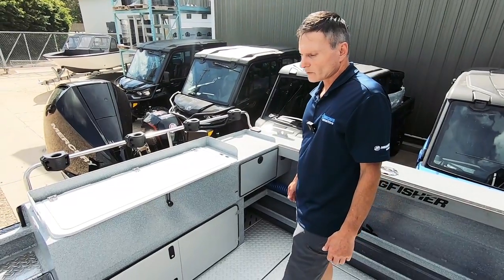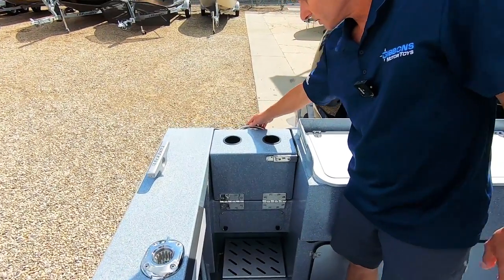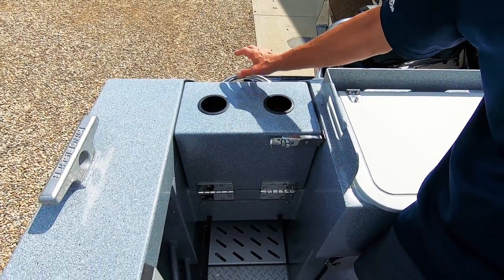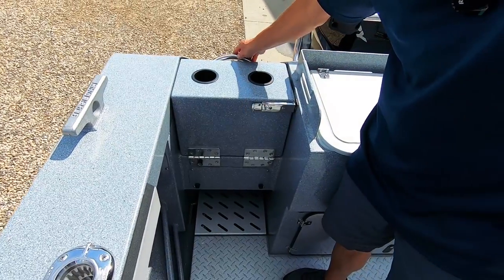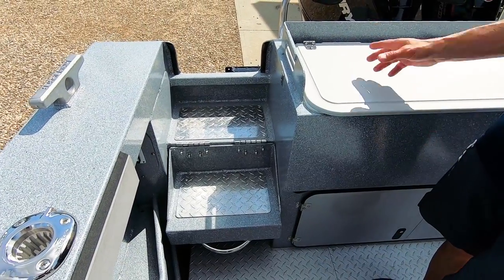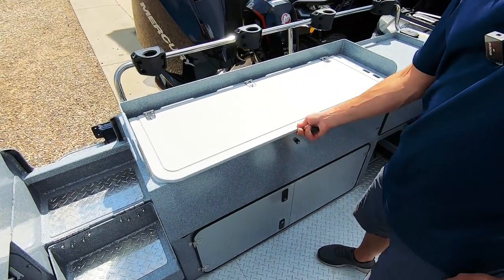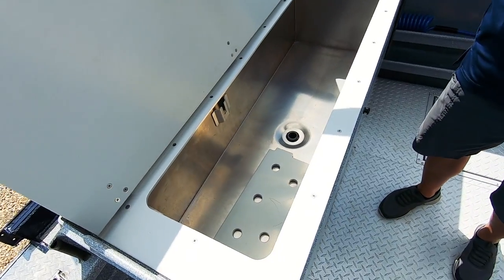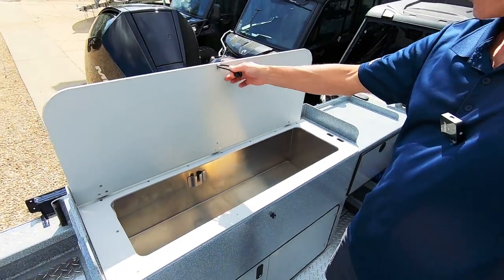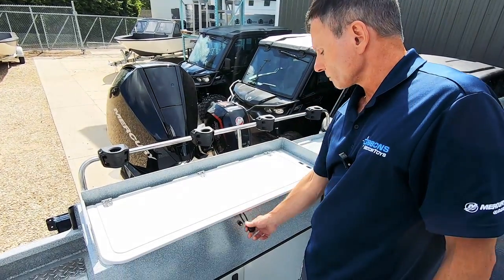On the aft deck of the 2225, we'll start with the walkthrough transom — a very nice idea that Kingfisher came up with. When it's closed, it looks like a full transom and it's even got cup holders and a lock to snap into place. When you fold it down, it just becomes a natural step, making very easy egress and ingress on and off the engine bracket. You've got a fish tank, bait tank, or a live well — this one has the live well option plumbed in. It makes a great place for crab in salt water or for any other species of fish or bait.